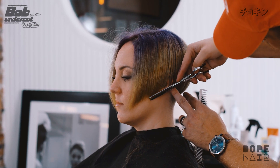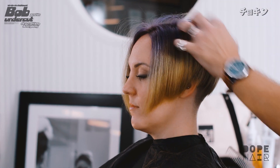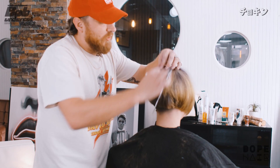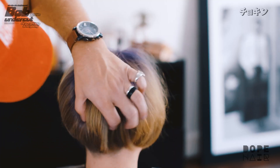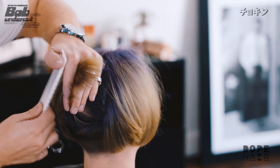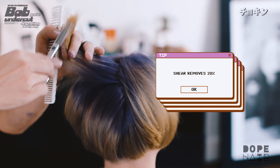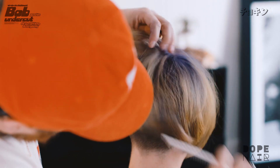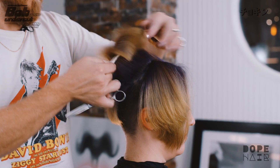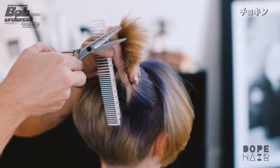Cleaning up the perimeter — a little wispiness is fine, looks kind of fun. Much looser there, I love that. Let's go to the other side and do the same thing. Vertical sections pulling them slightly backwards toward the back of the head.